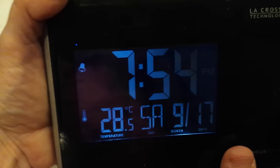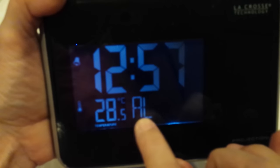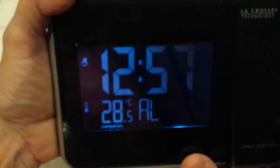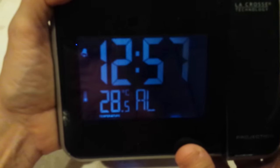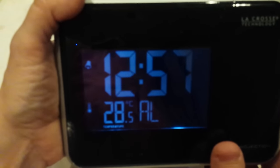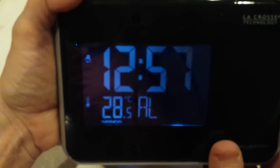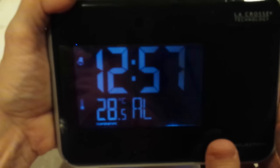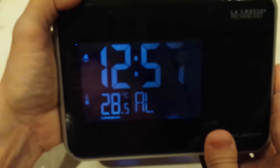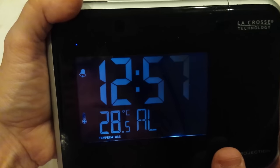To change the alarm, press the mode button. Make sure to keep pressing mode until it says AL. Hold and press the set button for like three seconds. The first item to be changed starts flashing — the hours. Up or down as needed. When you're done, press set. The next item, the minutes, starts flashing. Up or down as needed. When you're done, if you know you're done, you can just press mode to get out.